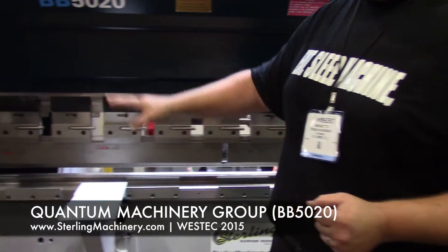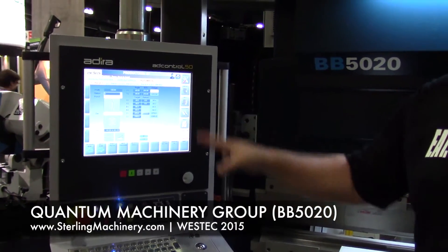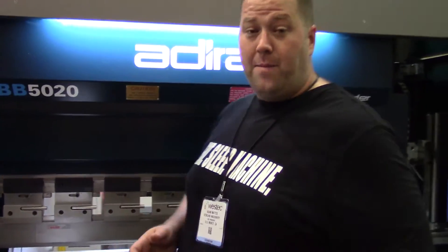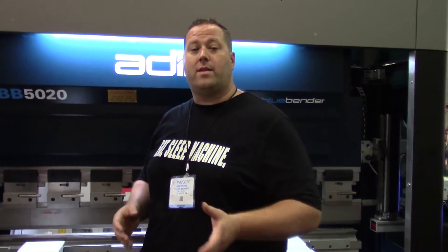Quick clamps. Nice color, easy access controller. We'll go ahead and show you a little bit of that. But the main thing on this machine is that it's an electric machine. It actually runs off of servos and a ball screw rather than a hydraulic.